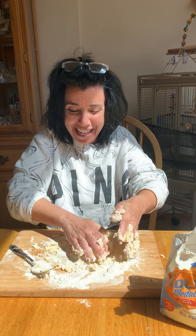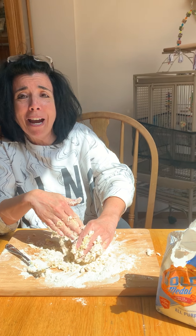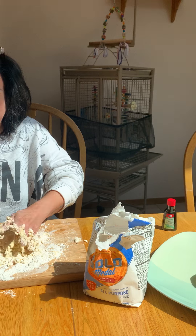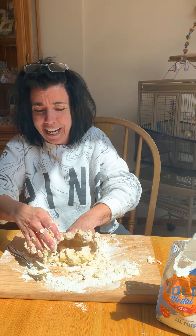Look at this mess I'm making — so much fun! That's my friend Charlie behind me saying hello. Say hi Charlie. Say hello to all our friends at the Goddard. Not today.